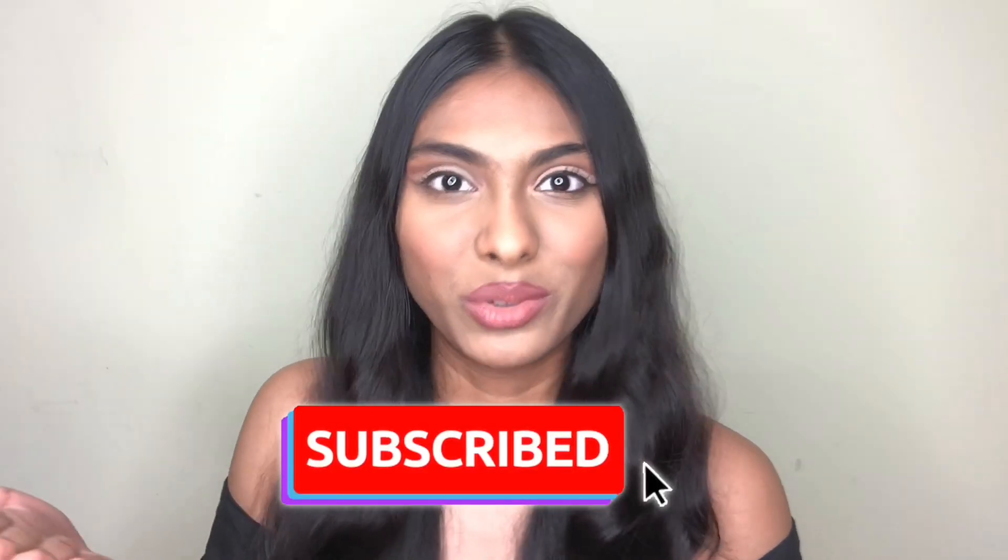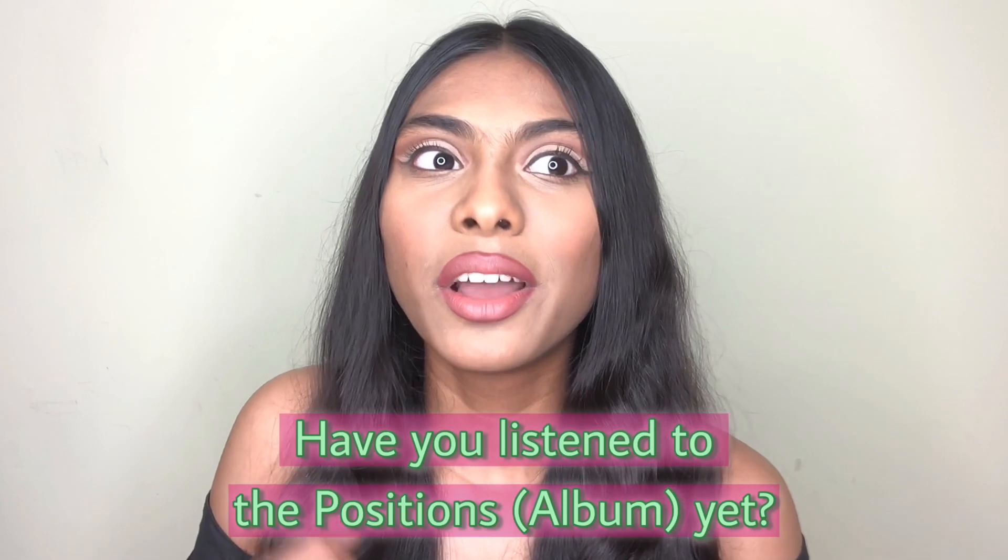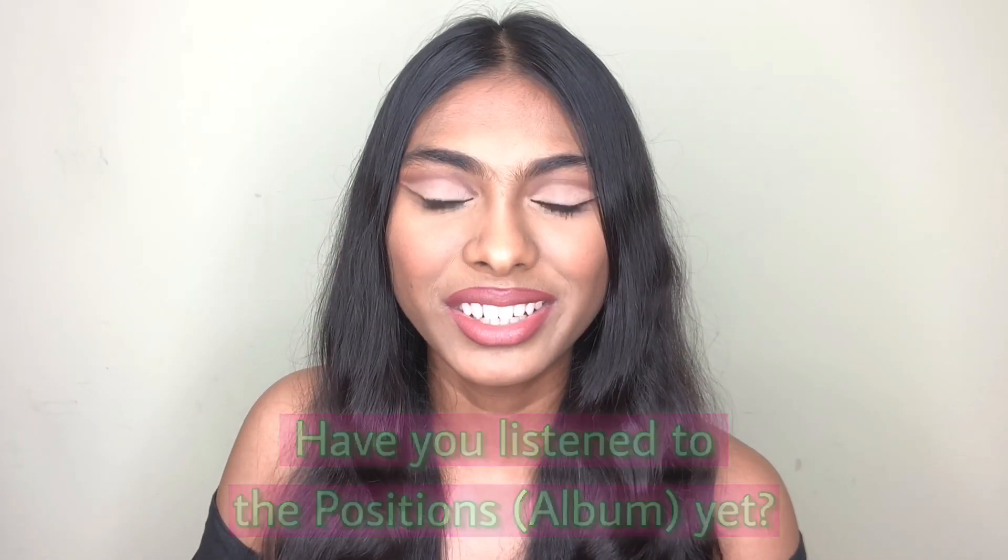So there you have it guys — this is the final result. It's a really simple makeup look yet very elegant and mesmerizing. I really loved creating this and I hope you liked it too. If you did, thumbs it up, subscribe, and turn on the notification bell. Comment below if you've listened to Ariana Grande's new album — I'll pick one of you to feature in my next video. See you next time, bye!